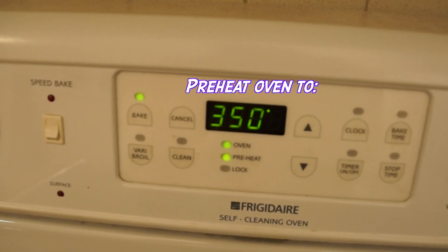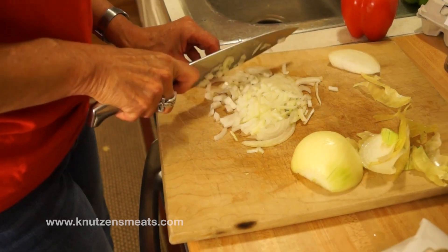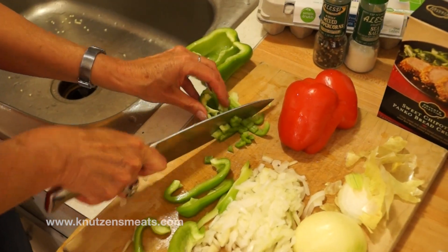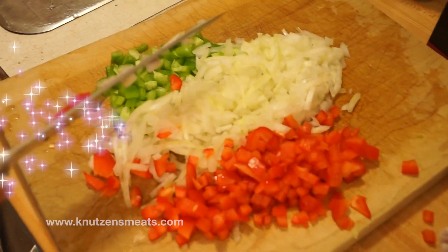First we're going to preheat our oven to 350 degrees. Next, prep the veggies by dicing the onion and peppers into small pieces. Bellissimo!